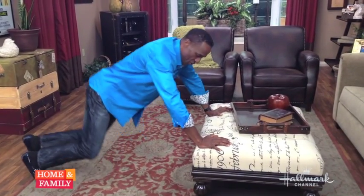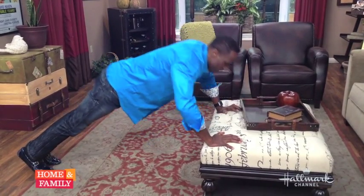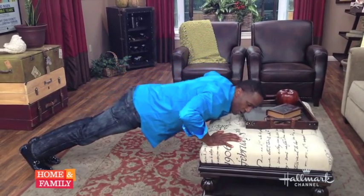As you get more advanced, you can do push-ups this way — you stand out and go the same thing: up, down, going down slow, coming back up slow, concentrating on your arms. You'll feel it.